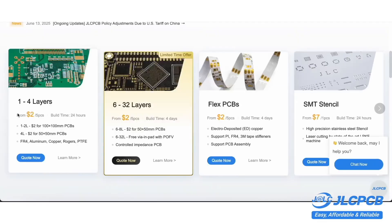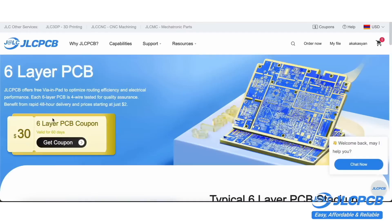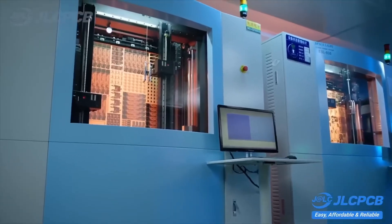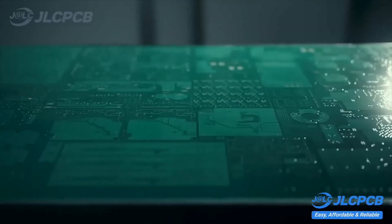They offer a wide selection of board thicknesses and much more. Board prices start at just $2 for a batch of 5 boards sized 10 x 10 cm, and there's also a 30% coupon available for 6-layer printed circuit boards. JLC is a company with a fully integrated production cycle. Strict quality control ensures the boards are always perfect.